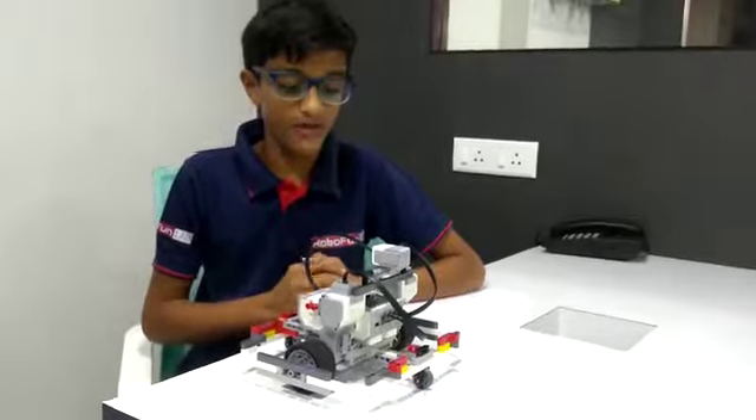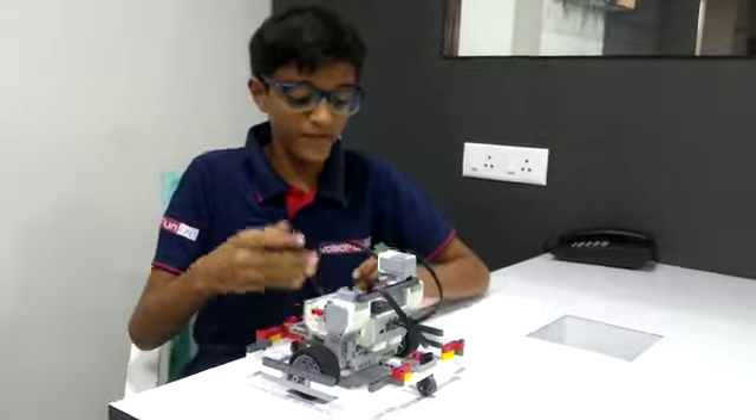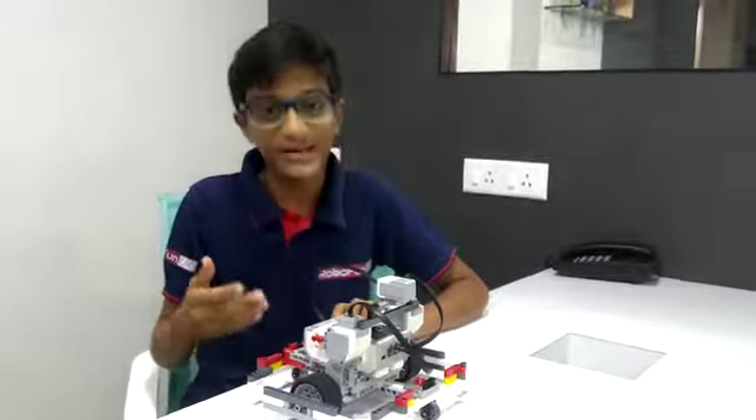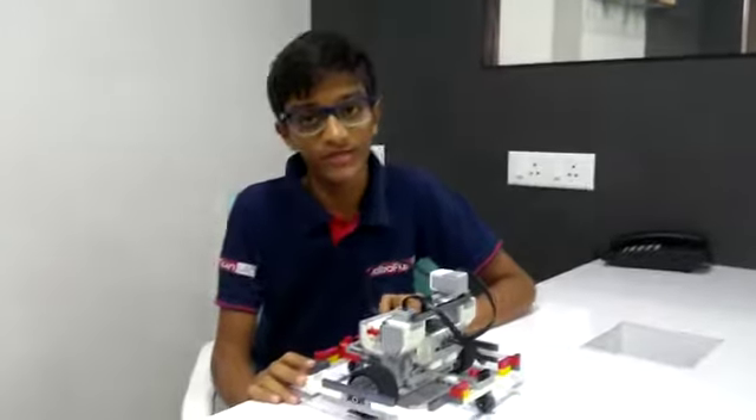Now I will tell you how it works. It helps in measuring and detecting the perfect angle. Today my task is to make a square using the gyro sensor. Let me show you the demo.